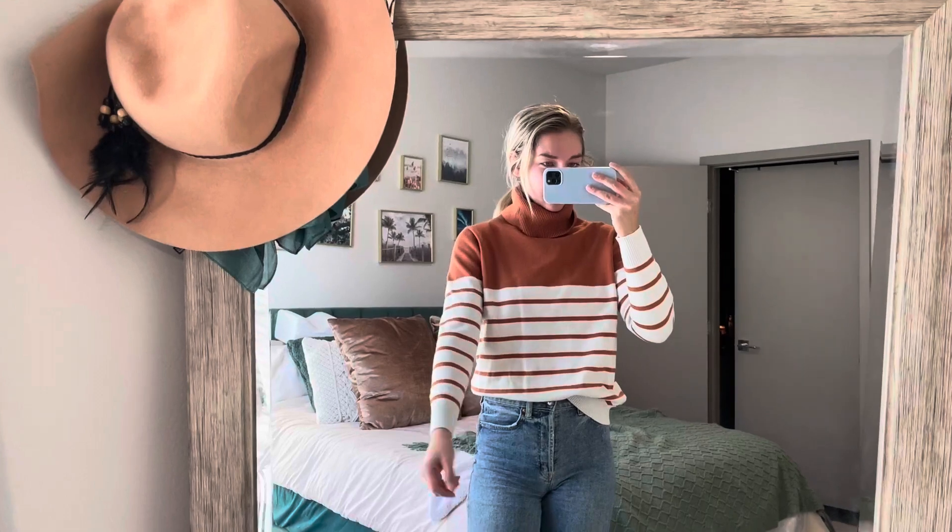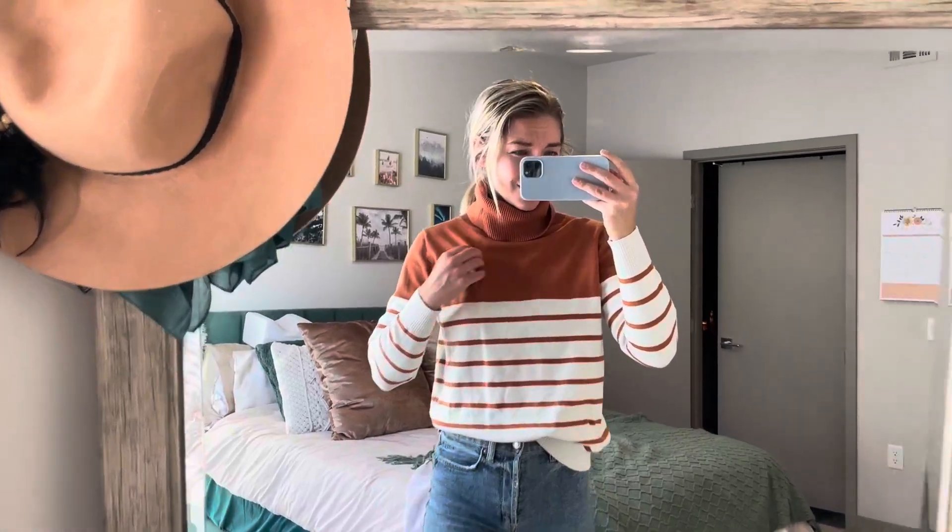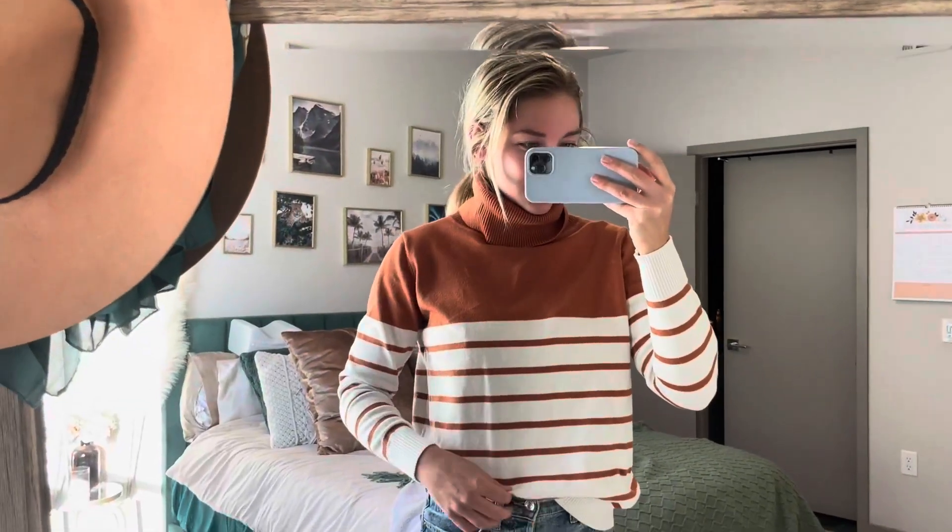It has the fitted sleeve at the bottom here, which I like. I also just really love this pattern where it's kind of the block color up here with the stripes.